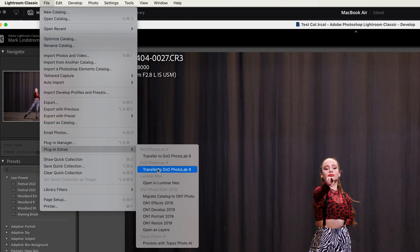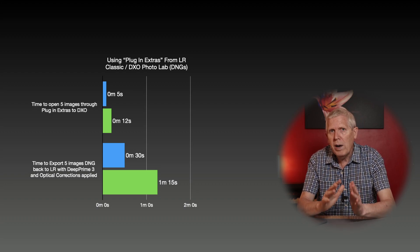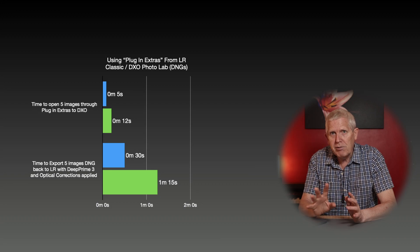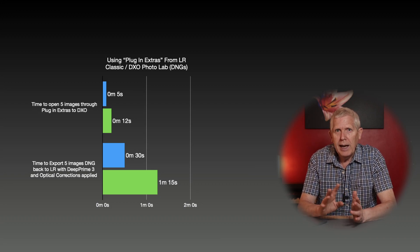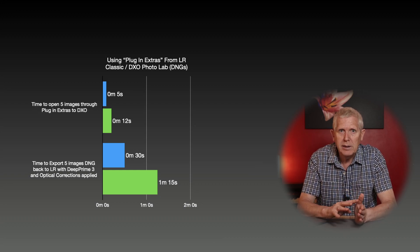With DxO there's only one option to send images from Lightroom — via the plugin extras menu — but images can be brought back as DNGs, TIFFs, or JPEGs; I chose DNGs. Using the same five images, the process using DxO is way faster than Topaz for both devices, and the Air is way faster interacting with DxO than the iMac. The top set of results is the time to open images in DxO having been sent from Lightroom, and the bottom set is the time for images to be exported back to Lightroom.